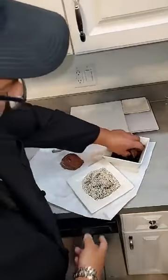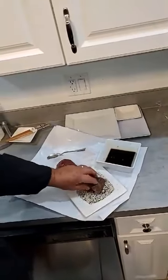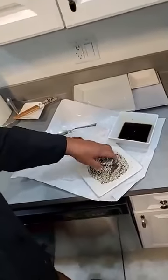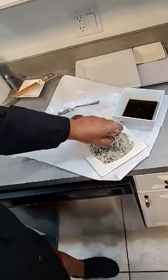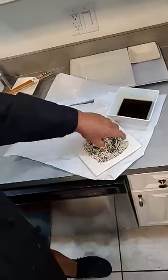What I'm going to do is roll it in the black and white sesame seeds. If you don't have black and white sesame seeds, you can buy white sesame seeds and toast them until they turn dark. Done deal. That looks good.